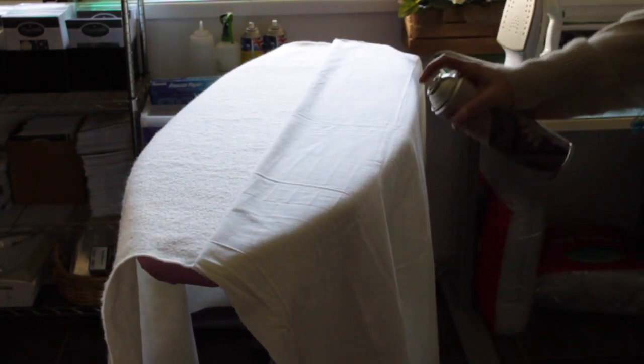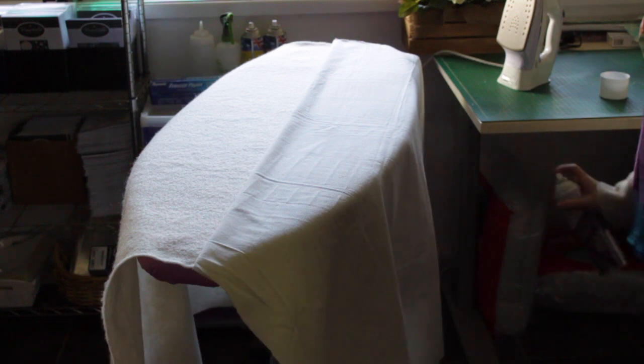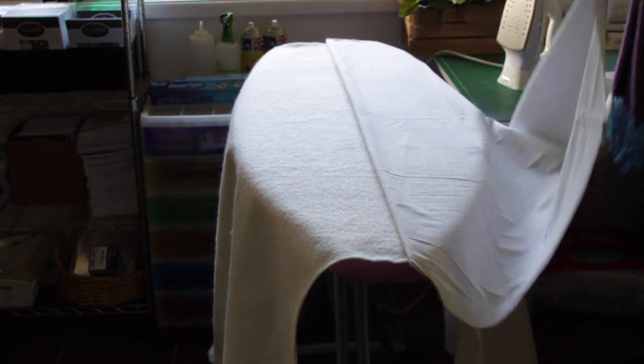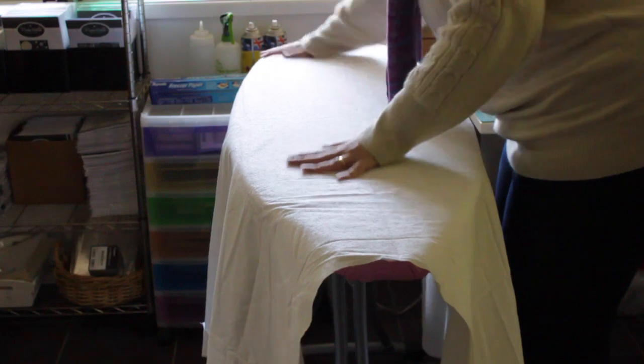Now I'm going to use a spray baste. This is my Quilt 101 basting spray that I prefer. A lot of quilters use 505 but I personally prefer 101. As you can see, I didn't spray a huge amount. Normally I would have done this outside, but just for ease of video I've sprayed it inside. That's all you need — you only need a tiny amount of spray.